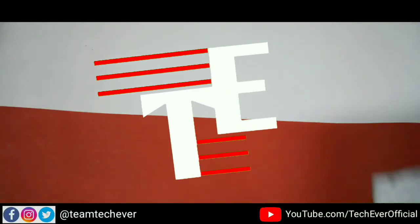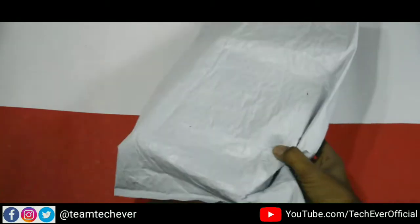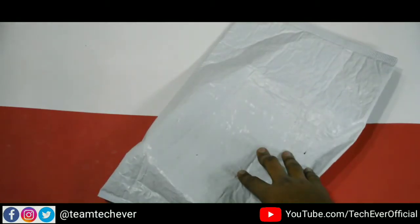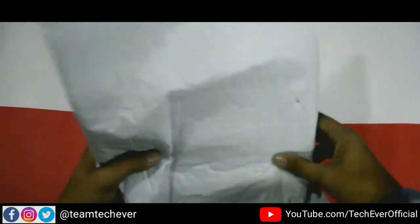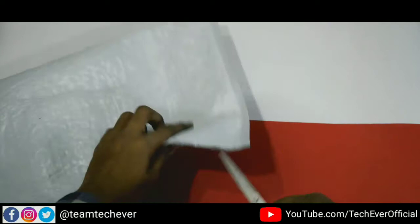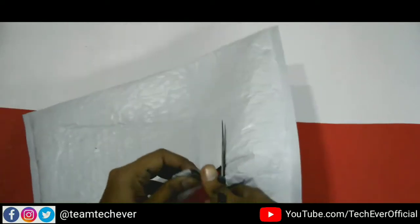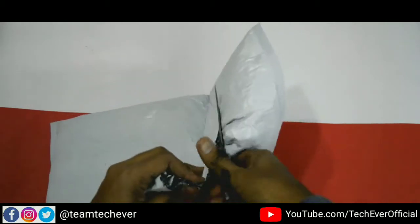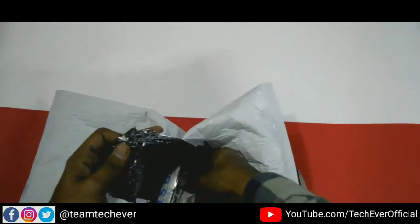Hey guys, welcome to TechEver! Today we are going to do an unboxing. This is Amazon's RGB strip light for background purposes, so that the background is colorful. This is a normal Amazon package. This is very cheap — it's for beginner YouTubers. We are also beginners, so this is our first one.